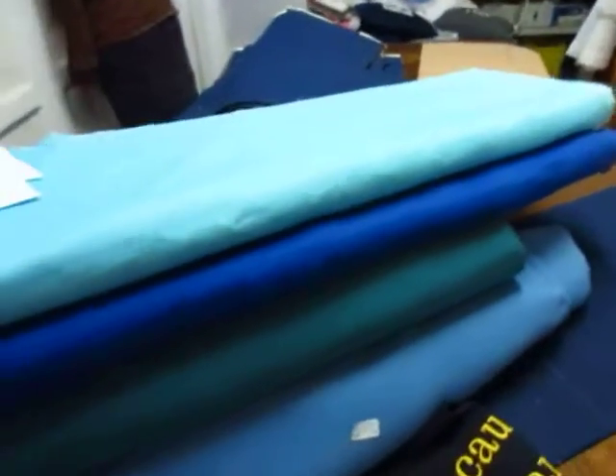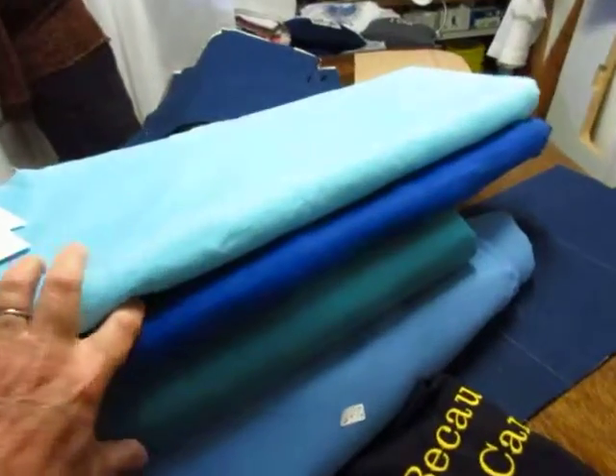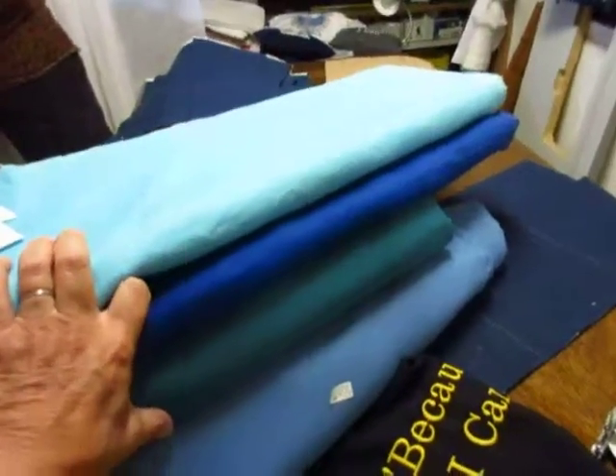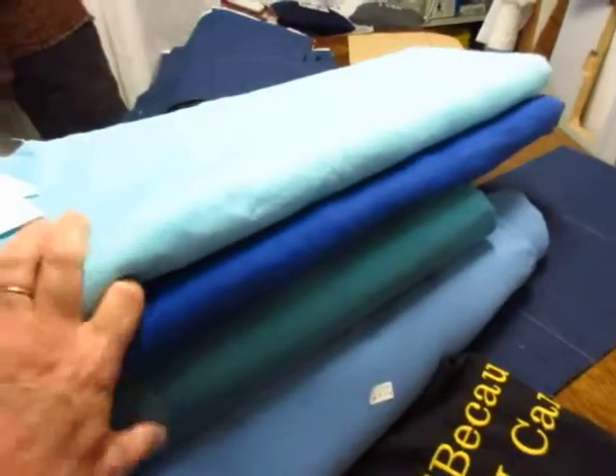So aprons are happening in the studio. We've got lots of pretty blues, and Kim, thank you for all your help and sharing and everything. And we'll get you an apron made for your mom.